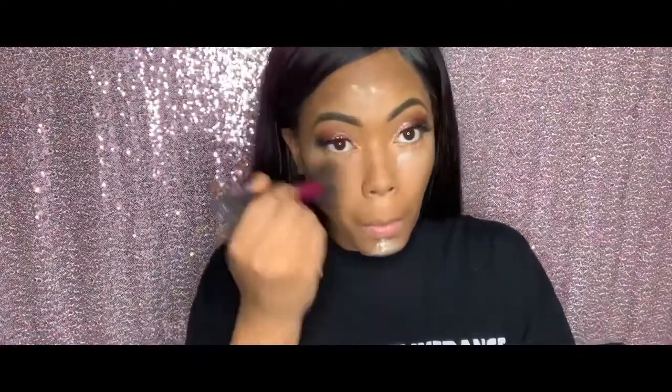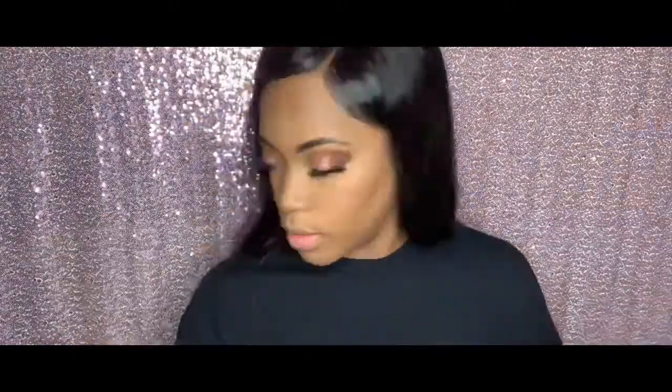I go in with my Airspun to do that baking — baking is key in makeup. I hit all those spots and even under my concealer. I use the Real Techniques brush to wipe it away. People leave it on for a long time; I don't — as long as it's there for a little while, that's what matters. I went in with the Fit Me Powder, which is the foundation but in powder form, in shade 355.